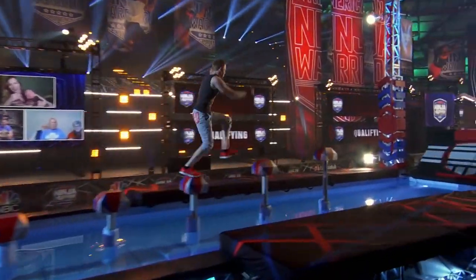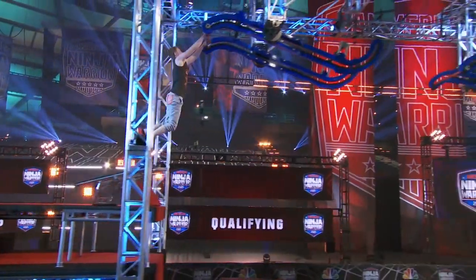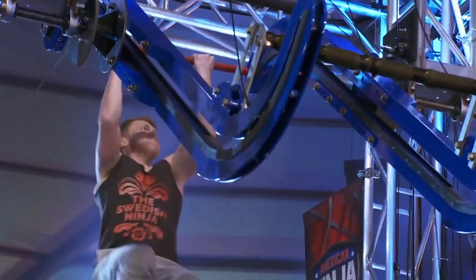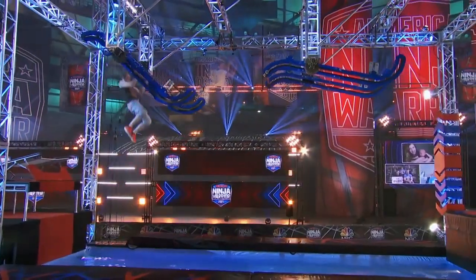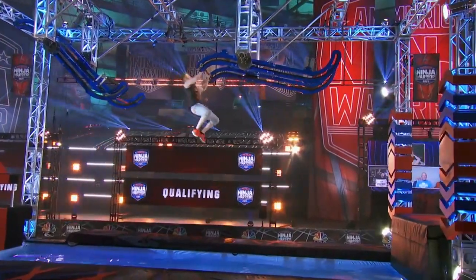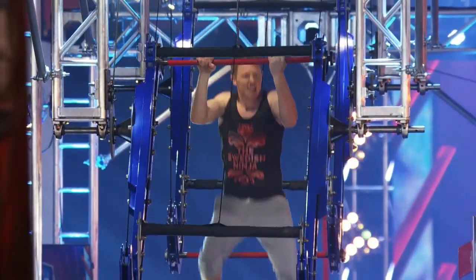He calls himself the Swedish Ninja because his family came to America from Sweden. Be careful on this second obstacle — Double Down knocked out 25 ninjas last week. You have to crank it up, then slide down. At 6'2", 195 pounds, can he fly here? He's really got his pedal to the metal, moving efficiently through the obstacle.